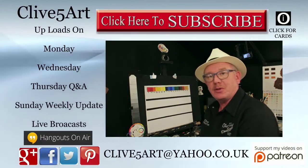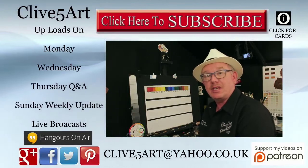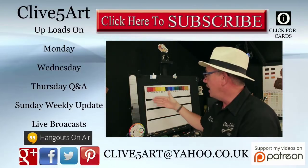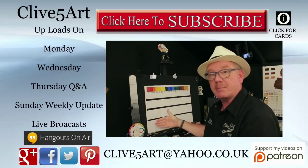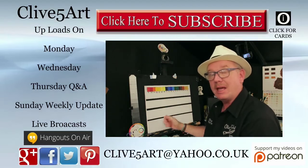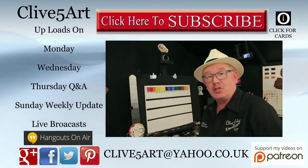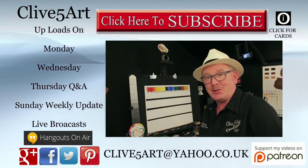Hello, my name is Clive from www.clivesart.co.uk and in today's Thursday Q&A we're going to be looking at my palette — my selection of colors — and we're going to be looking at how transparent or opaque they are. We'll talk a little bit about glazing as well. I invite you to join me in the studio just after the short introduction.